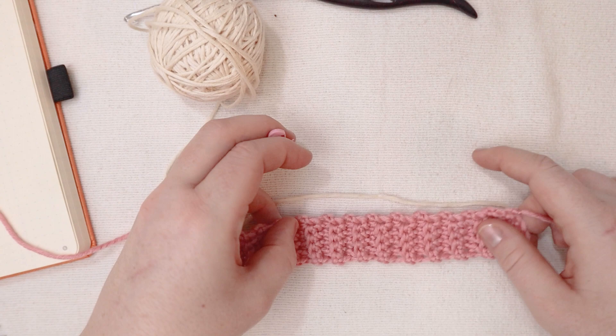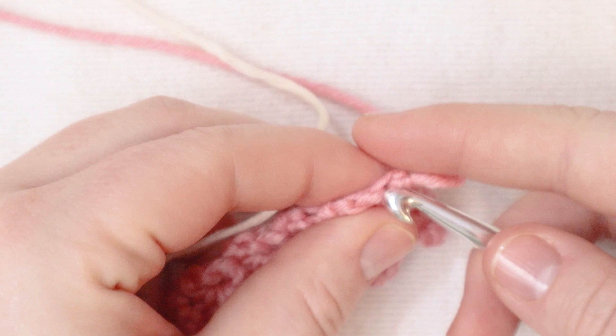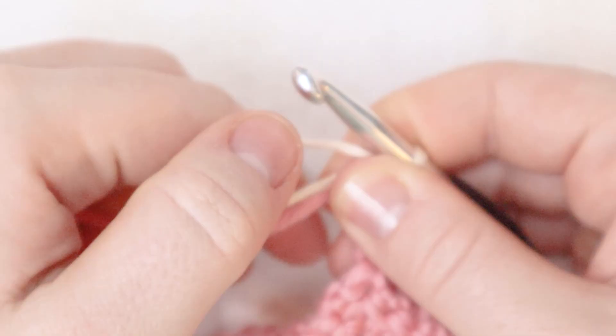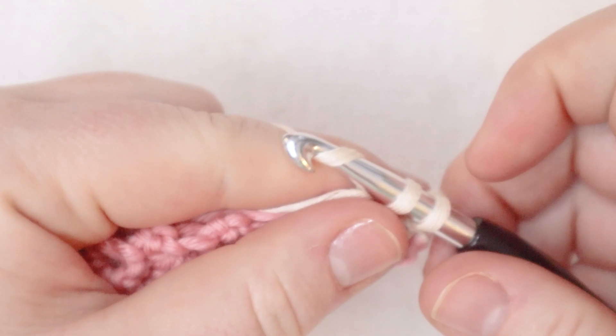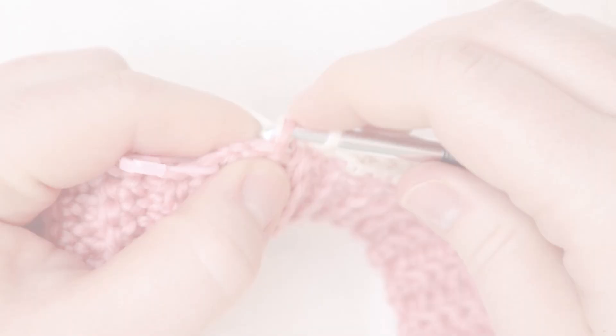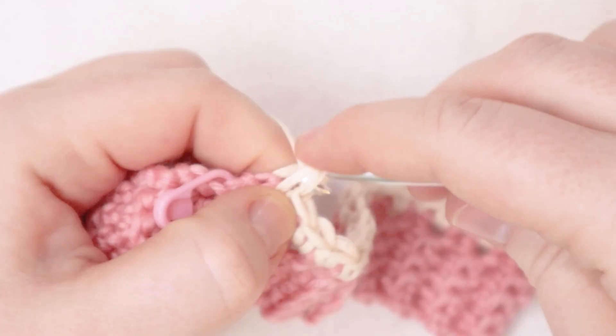Now we're going to be working on this area. I'm going to start here by inserting my hook into that first stitch right where the initial slip knot was. Then I'm going to pull up a loop of the new cream color, draw everything nice and tight, and then chain one. And now I'm going to single crochet in the first row here, crocheting over the tails so I won't have any ends to weave in after. I'm going to single crochet across this row all the way to that stitch marker we placed a minute ago. Here I am coming up to the end of that first single crochet row — I'm going to put a single crochet in that last stitch that has the stitch marker in it.